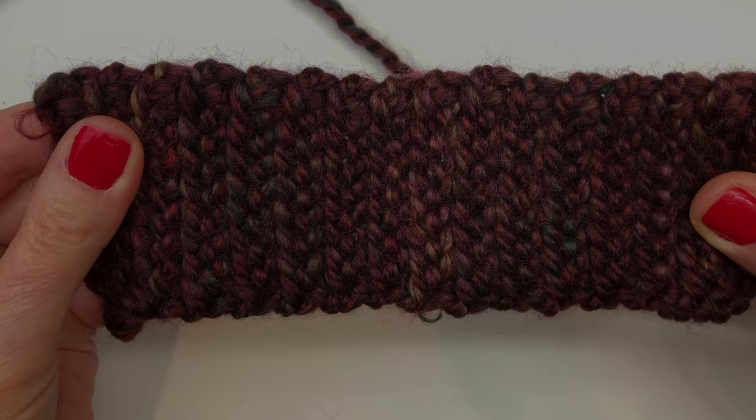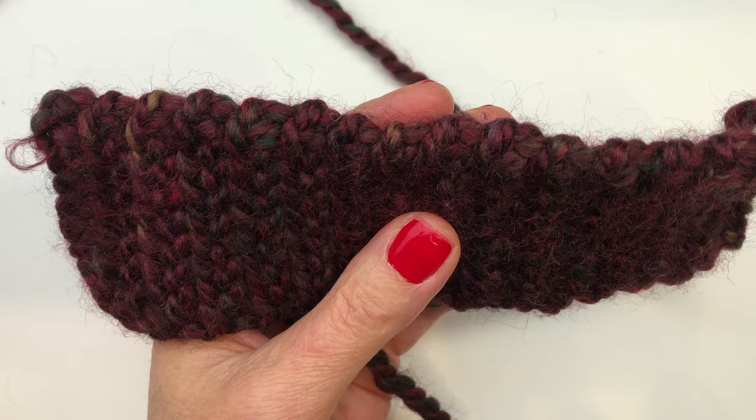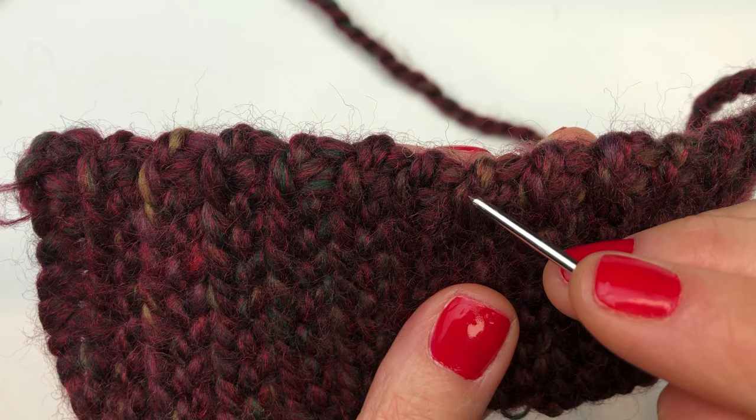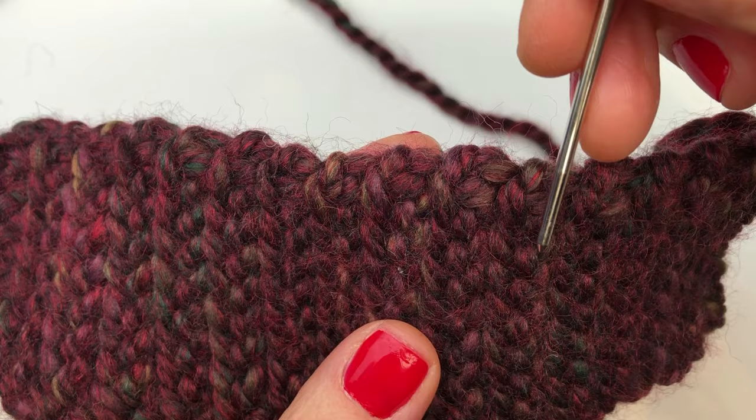I finished my cuff and now have 30 rows. If you've lost count, you can see arches — each arch is two rows. So counting the arches: two, four, six, eight, ten, twelve, and so on. You can always count that way if you've lost track.